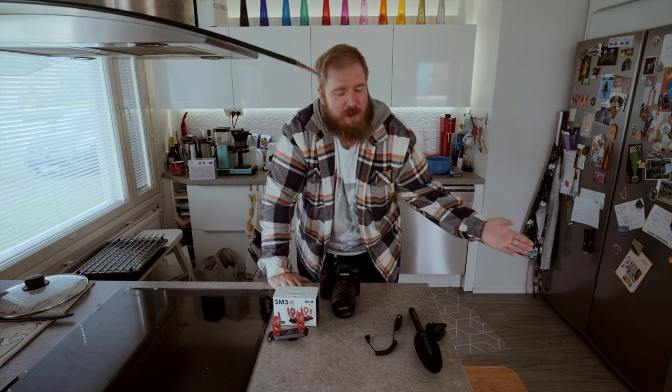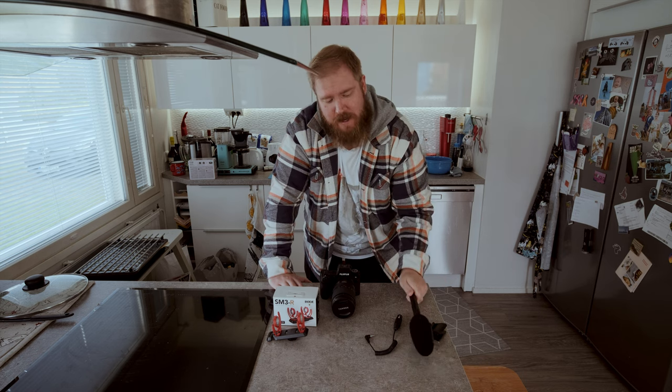Hey everybody and welcome back to a new video. Today I'm simply just gonna show you how I'm gonna use the Sennheiser MKE 600 as an on-camera shotgun microphone.